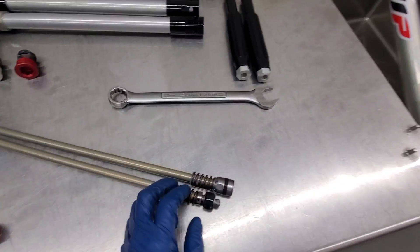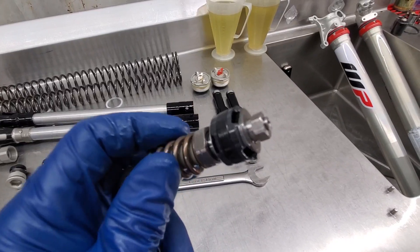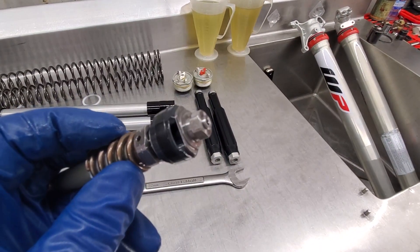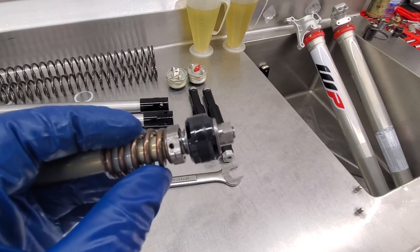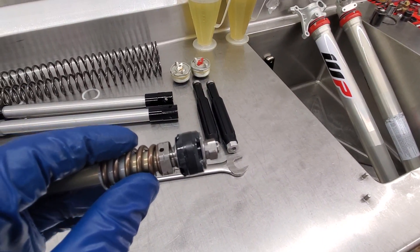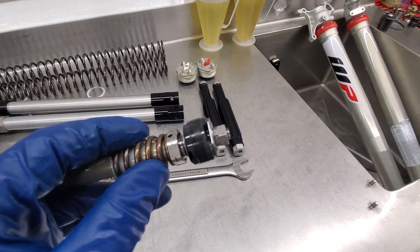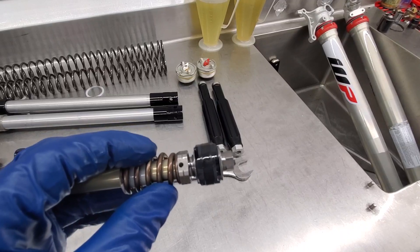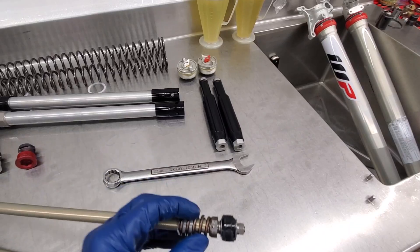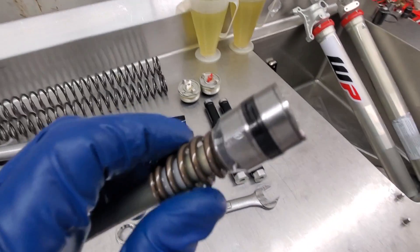Beyond that, just valving changes — you've got the rebound side, traditional piston. Looks like they have a two-stage rebound, and we'll see if we can get that to focus. I've seen them go extremely light on the rebound stacks in the few previous years, but this one's considerably thicker, which is more appropriate for the heavier springs.